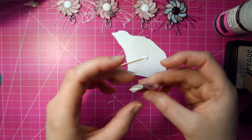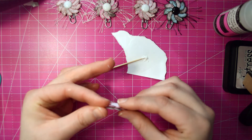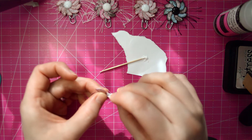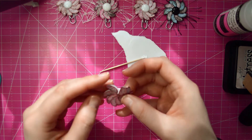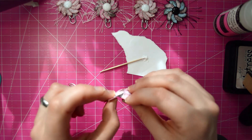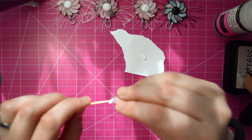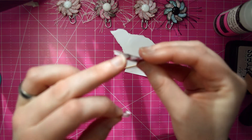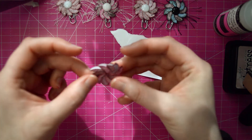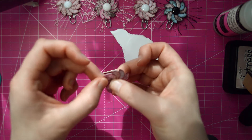Now this last one is a little bit tricky, because you're going to need to get it inside here like the other one. So you're going to want to go back to the first one that you did and just pull it out — this is why I don't like to use Glossy Accents for this part, because it dries just a little bit too quick to do that. Once you have it pulled apart, get more adhesive, put it on the back, and you're just going to slide the first petal inside this one and put it right in there.